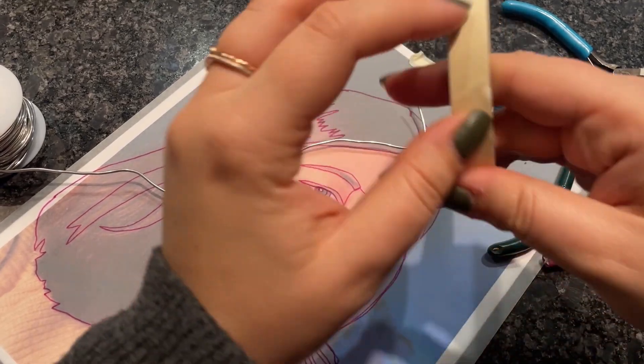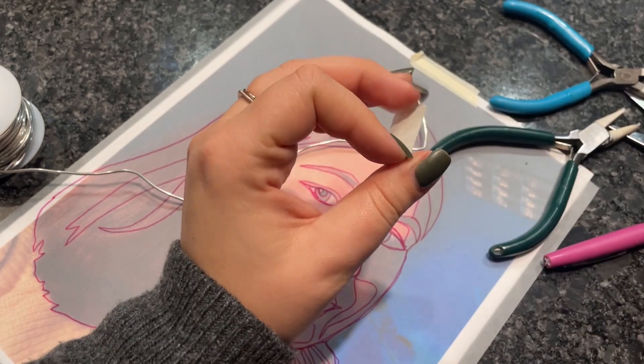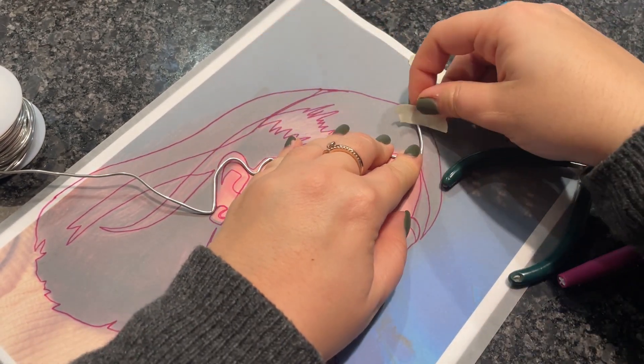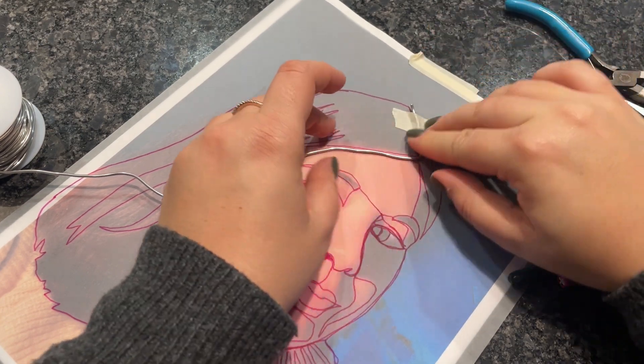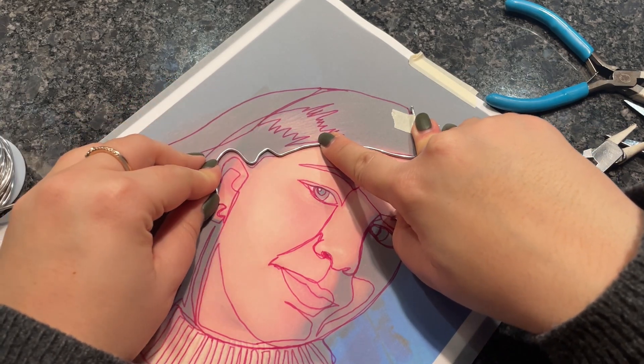Once we have our contour line drawing on our tracing paper, we will start by grabbing our masking tape and our sculpture wire. You will then decide where you want to start, grab your sculpture wire, and start attaching it to the piece of tracing paper with some masking tape.